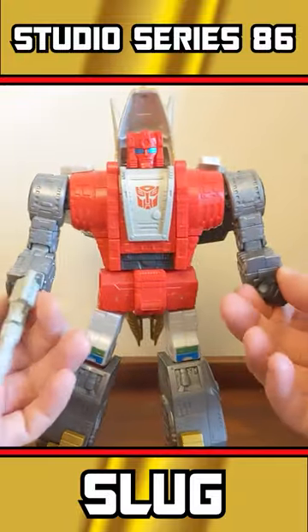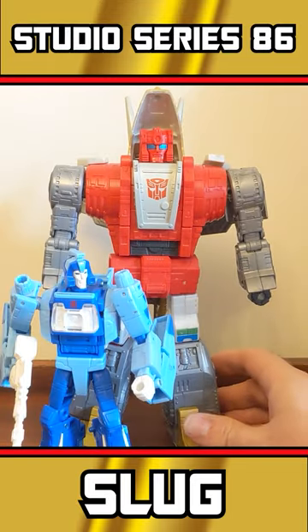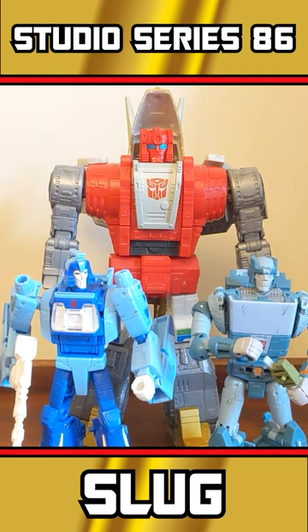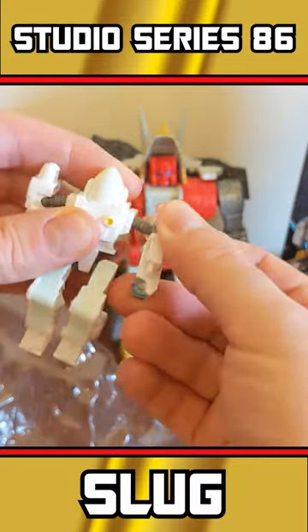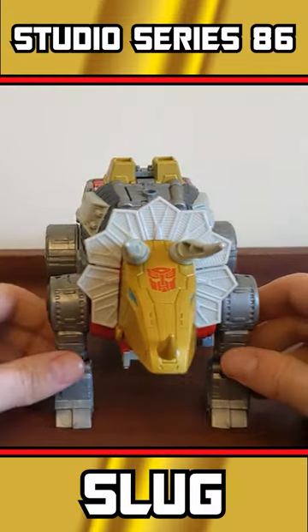Hello internet friends — will this guy fit on my shelf? That is what I'm worried about. I love the fact that they're making the Dinabot so big in the Studio Series 86 line. They put Daniel in his exo suit with Slug, formerly Slag. He hasn't even got a face; it's not articulated.